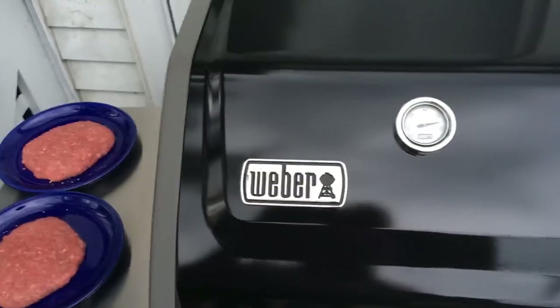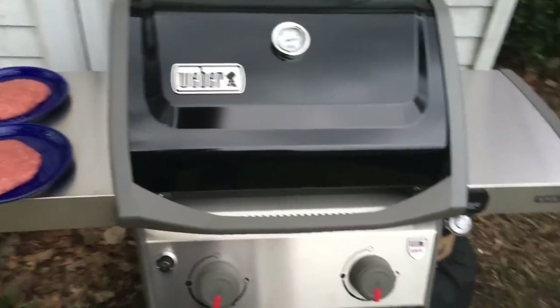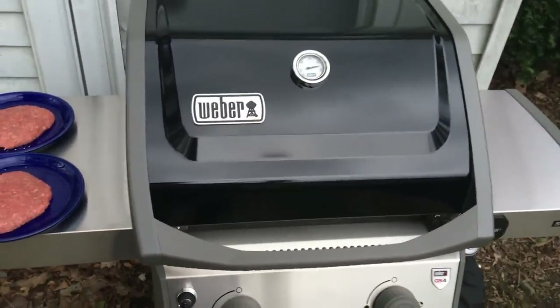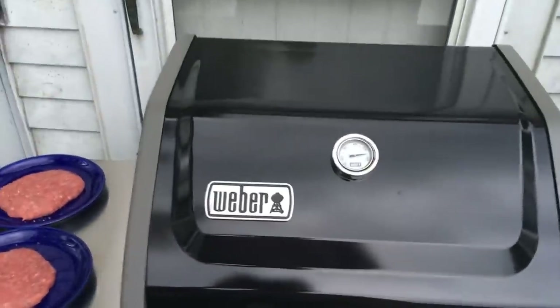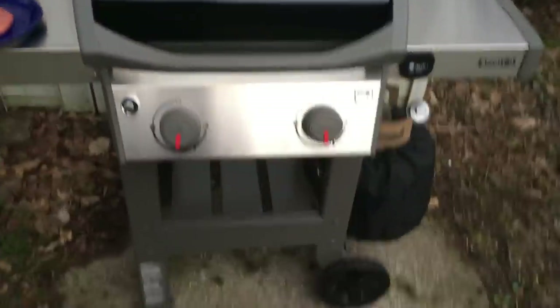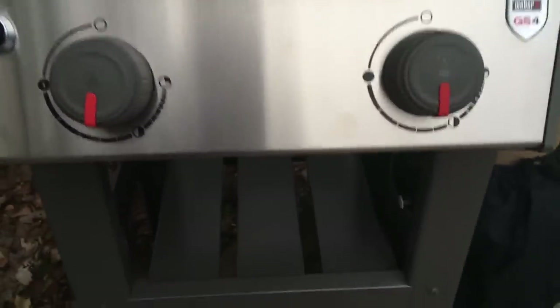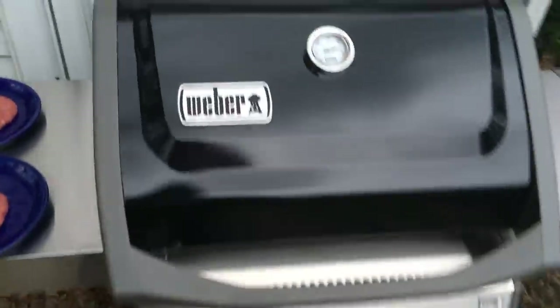I brought this thing up — I turned it on at half heat and it took about five minutes to get to 300 degrees. Then I pumped it up to full heat just to see what it would do, and about another five minutes to get to about 550. I've turned it back down to a little bit more than half, and came back out after about five or six minutes and we're still at 550 degrees. It's holding its heat really nicely, a lot better than that old Char-Broil that I had.